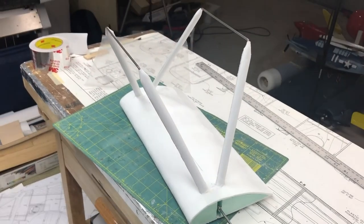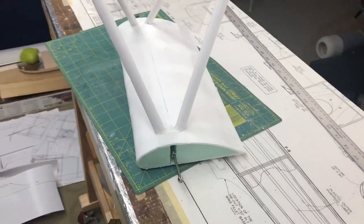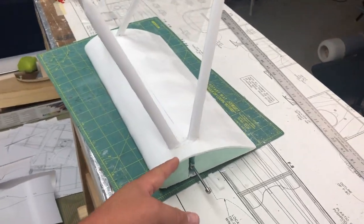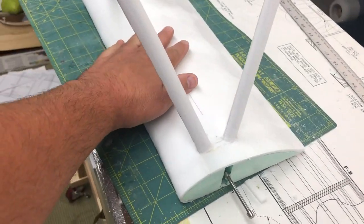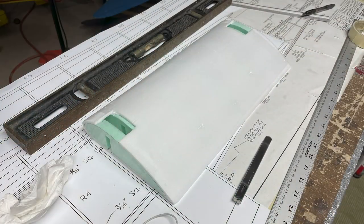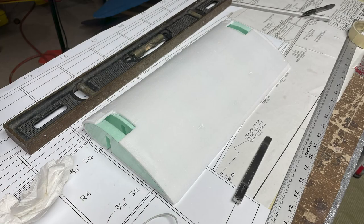As you can see, the landing gear is mostly put together here. I've got some progress photos that I took along the way. I constructed the wing that goes on the landing gear the exact same way as the main wing that we've already touched on.